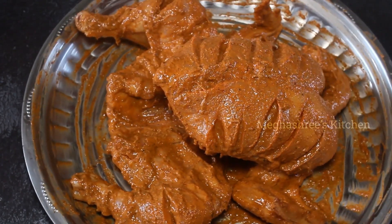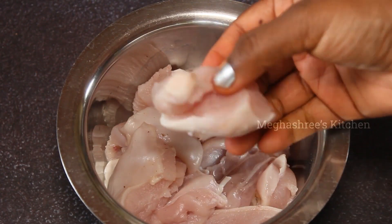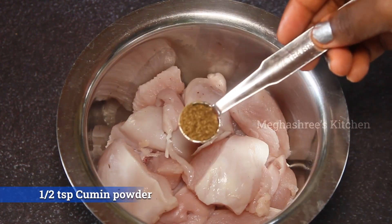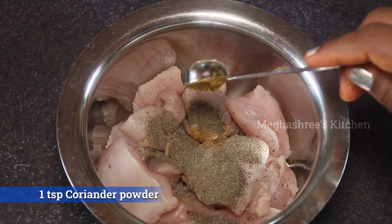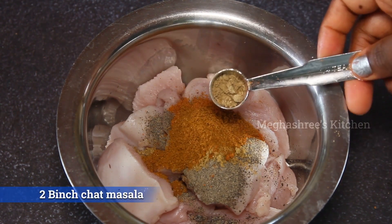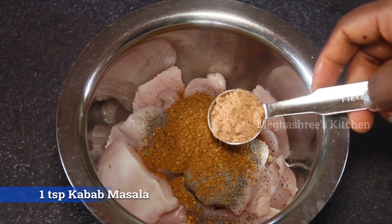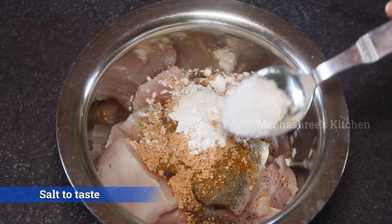The chicken is ready — marinate for 5 to 7 hours. Add salt and brown flour.